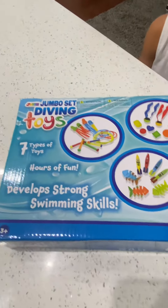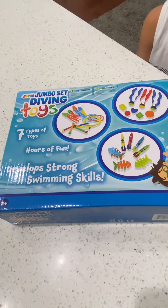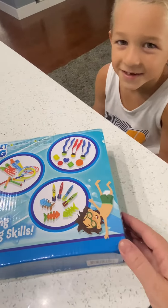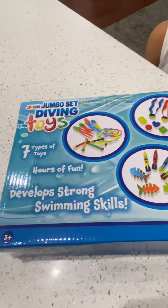Okay guys, we ordered this diving toy set off Amazon, and Grayson is going to help us take a look at each item inside.